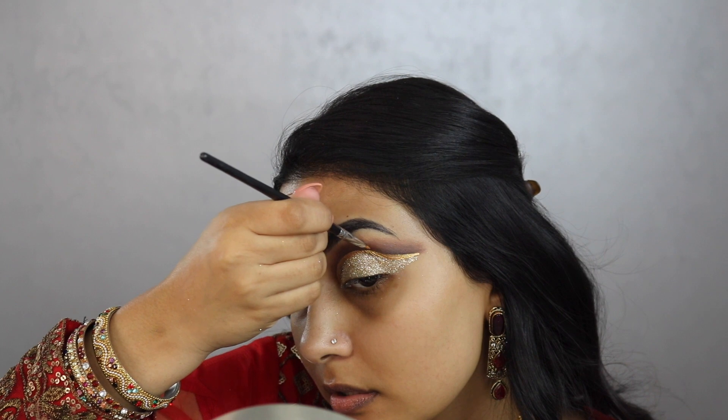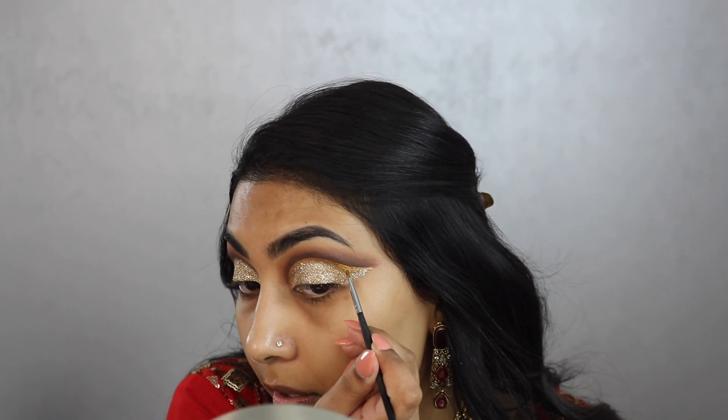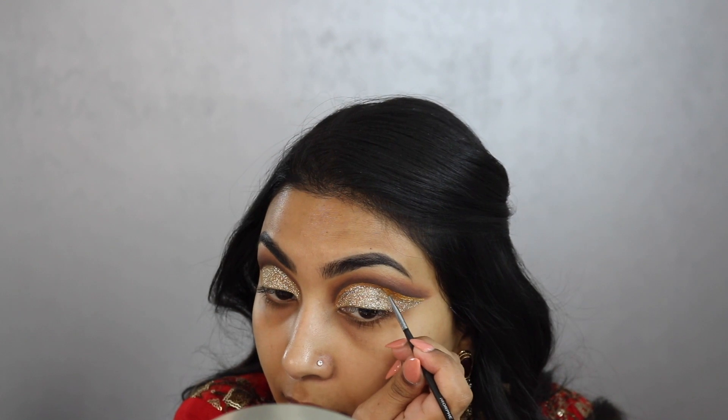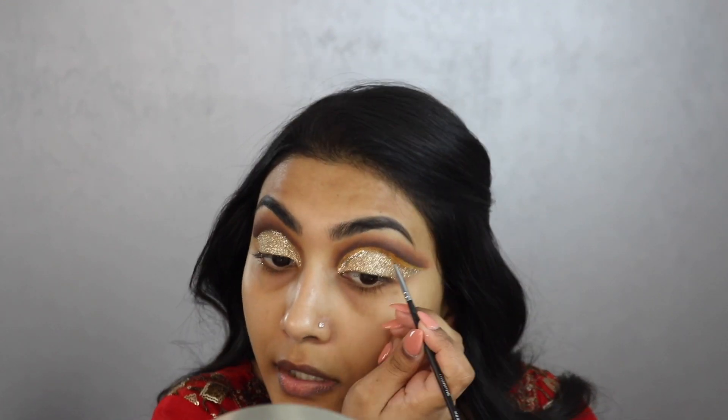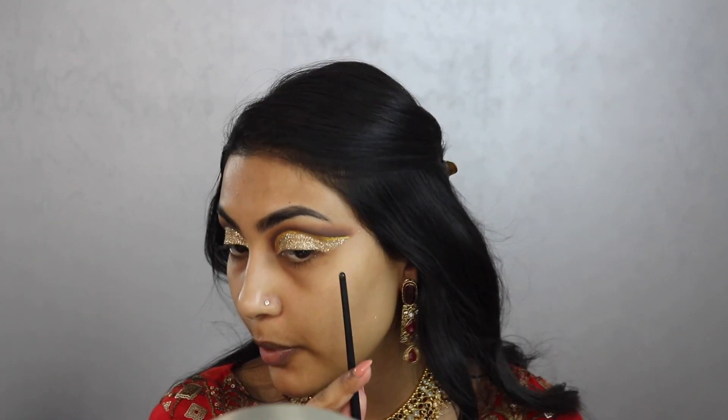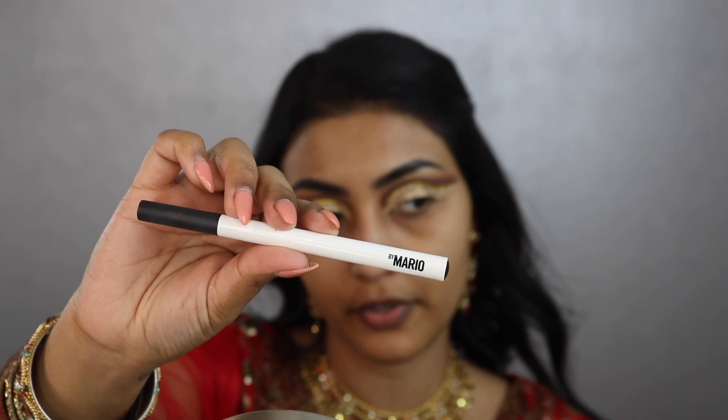This is reminding me of my Cleopatra look where I did the same cut crease style but used blue instead — I feel like this yellow gold pops more. I'm applying it on my Morphe M250-1 brush; you have to be quick since the mixing medium sets fast. I'm cleaning it up and doing the other side, then moving on to eyeliner with the Makeup by Mario liquid liner.